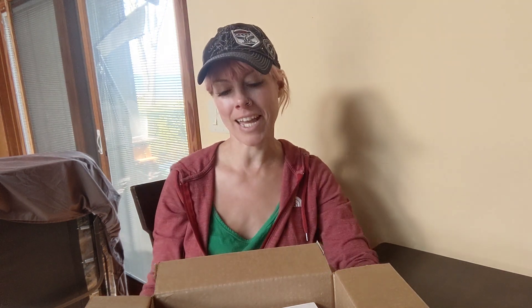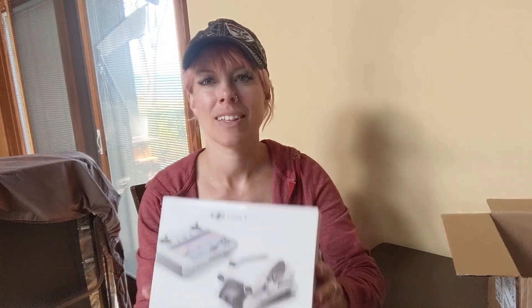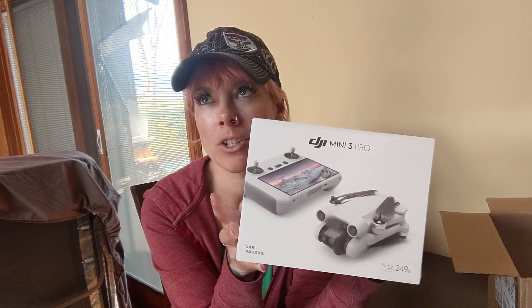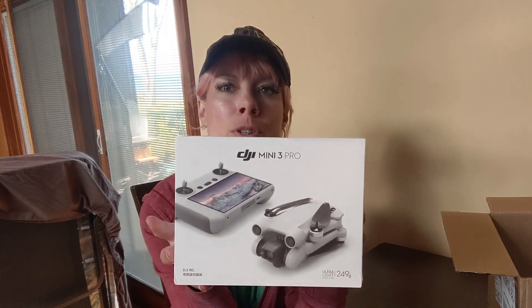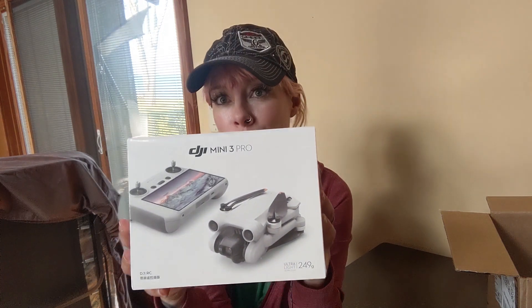If you watched my last video, you probably heard me mention it very briefly at the end. I cut open the box, but I haven't actually gotten to see it yet. So without further ado — we have a drone. It's the DJI Mini 3 Pro.